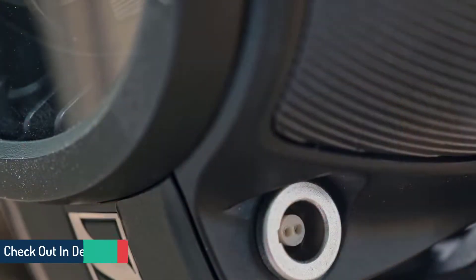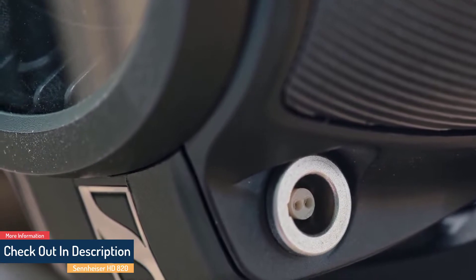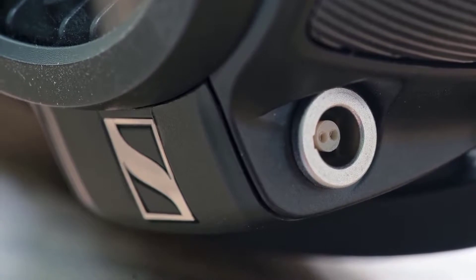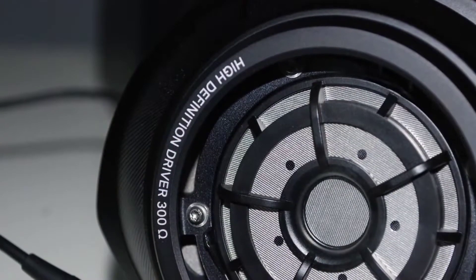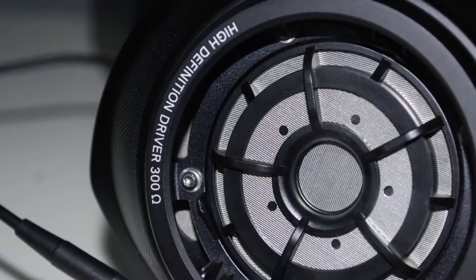A curved see-through glass panel shows the 58-millimeter ring-shaped driver. The headphones are relatively large but exceptionally comfortable — the ear cups are plush and soft. If it wasn't for the giant cables and the need for a powerful amplifier, you could take these on your commute. They provide a firm grip without discomfort.